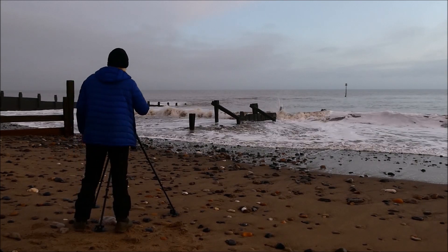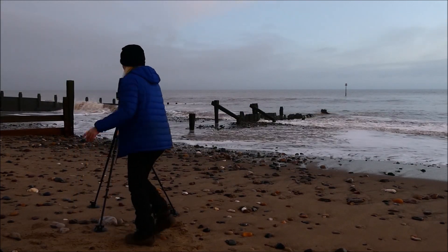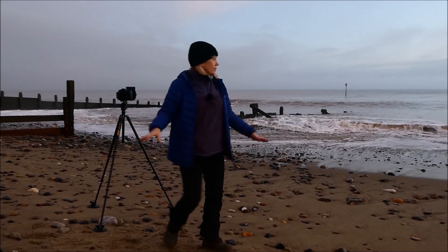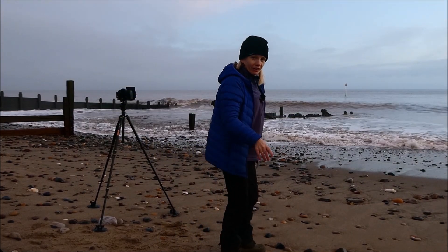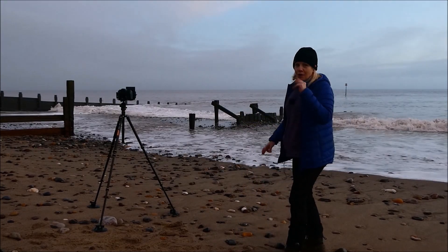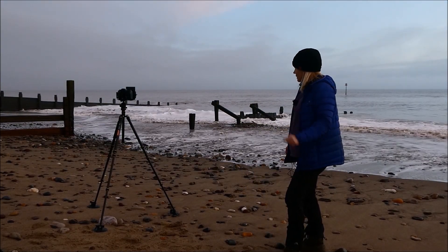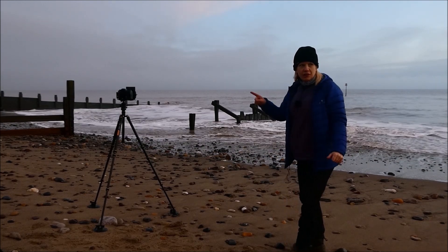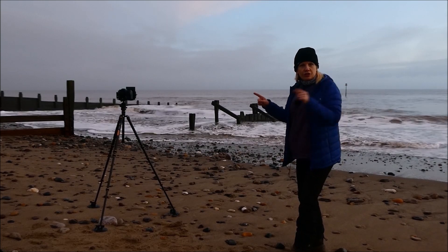That might be better. Now because I've popped the grad on... it's so murky up there, it's unreal — it's like it's a different country around there. I'm hoping it's not rain. Once this exposure has finished, I will show you what I'm doing.